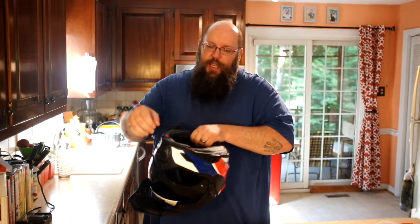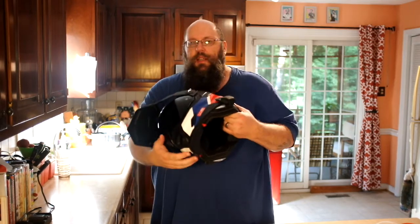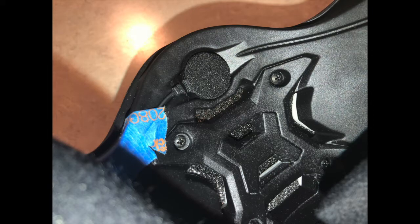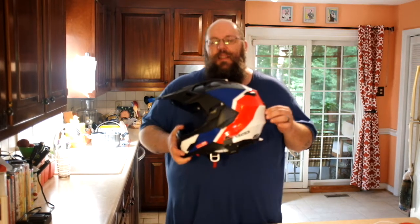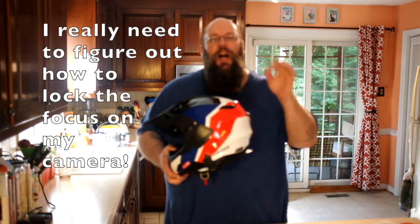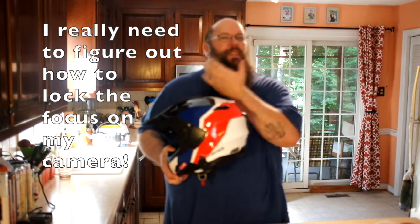Inside the chin bar there's a cutout for the comm system microphone. That's really the thing to remember about the Aventuro 2 — the attention to detail is extreme. There is nothing they overlooked. They even put a tiny round cutout for the comm system microphone inside the chin bar. Absolutely brilliant, and it really gets the microphone off your lips.